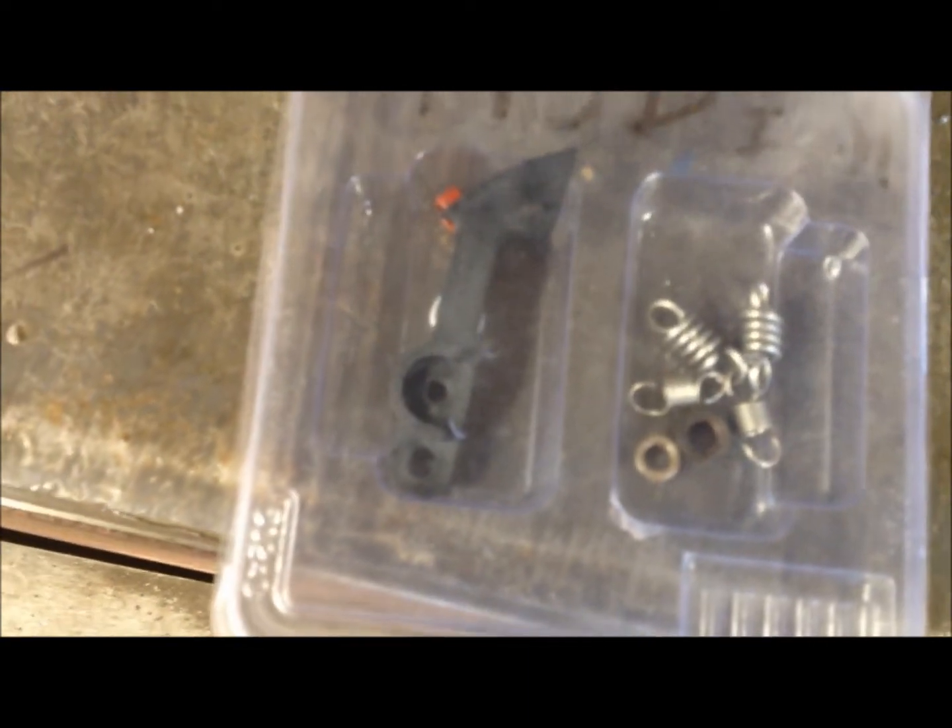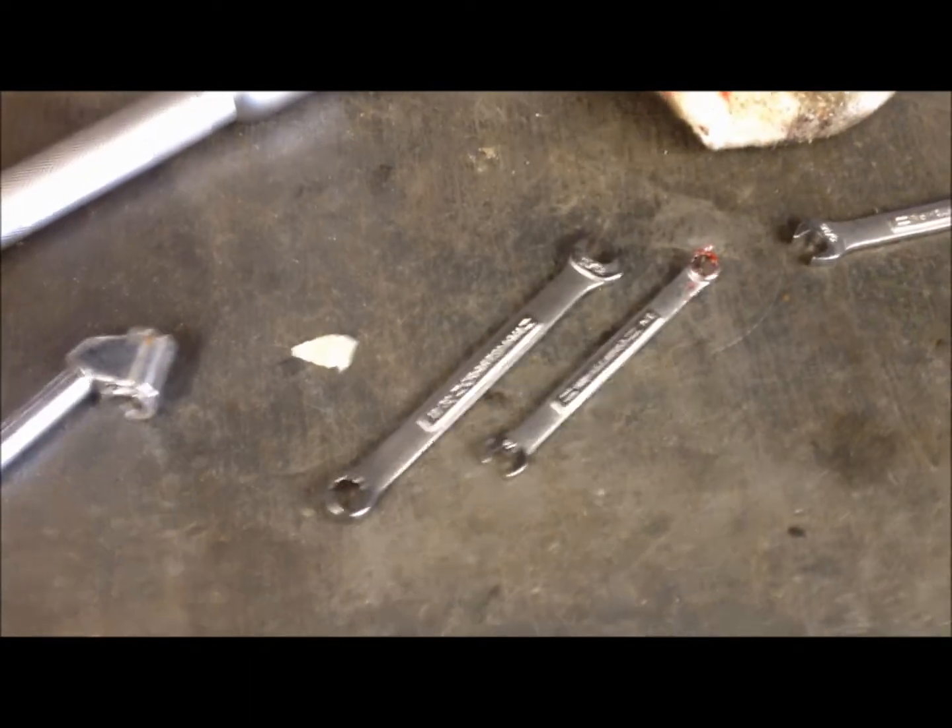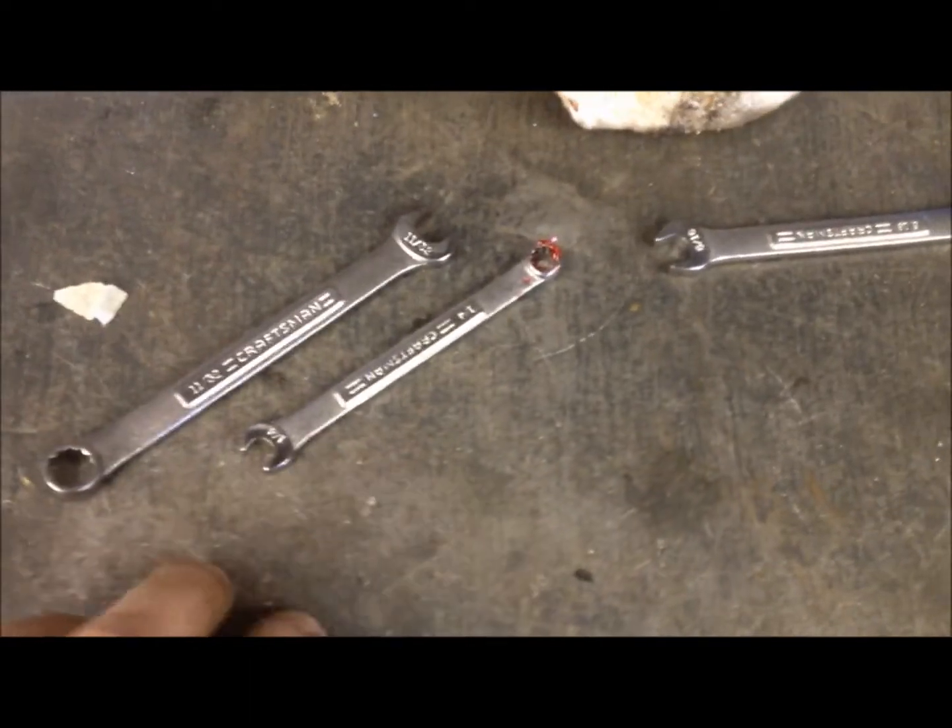I had the black stop bushing in there and I wanted to change to my blue stop bushing to get a little more timing now that I can run 93 octane.